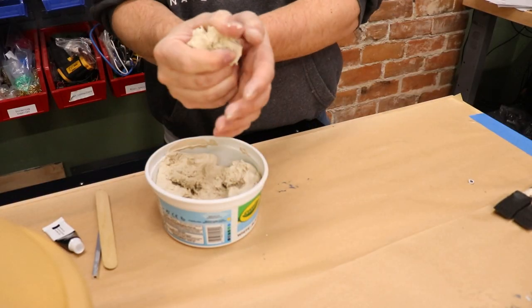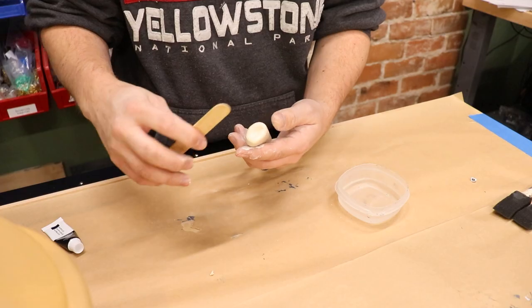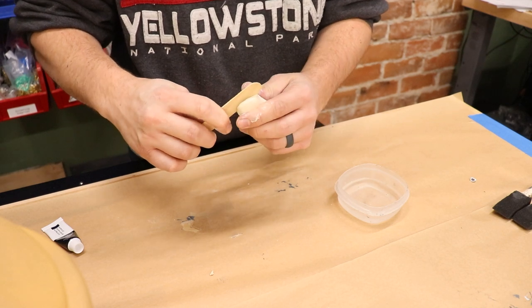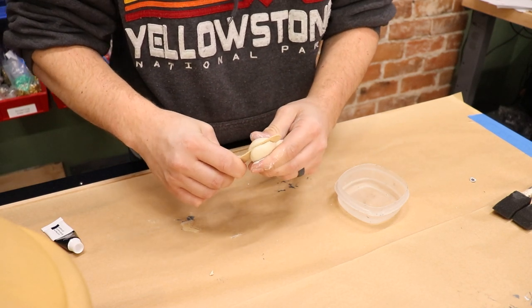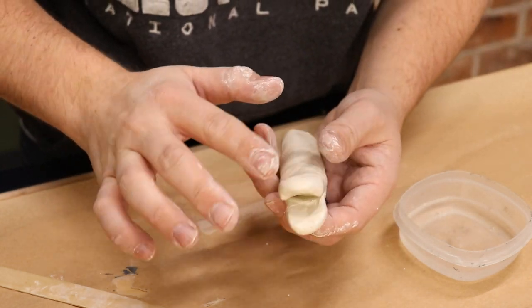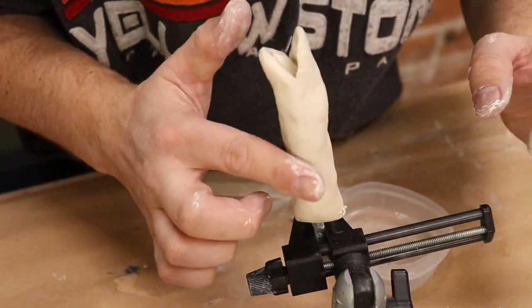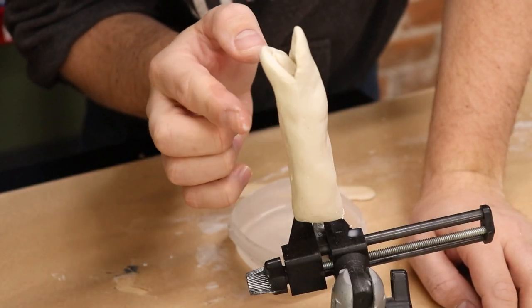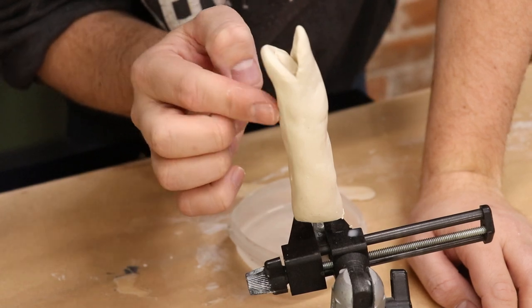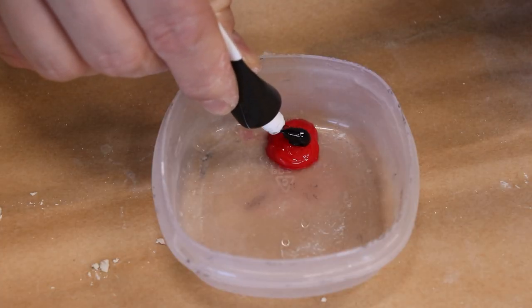With the teeth and gums in place, it was time to use more modeling clay to model the actual Sarlacc monster along with its tentacles. Once I was happy with the Sarlacc monster and his tentacles, I used some acrylic paint to paint everything to look like it did in the movie.